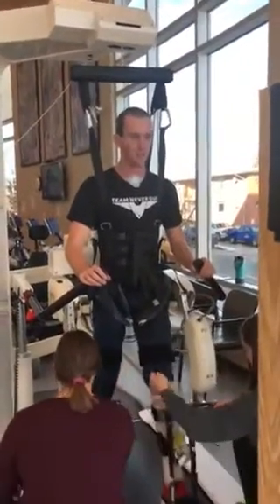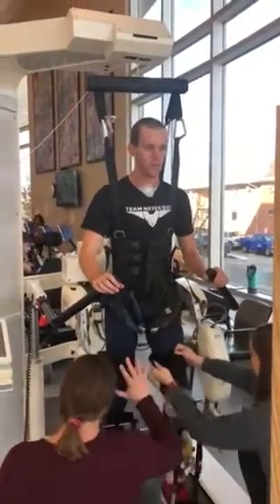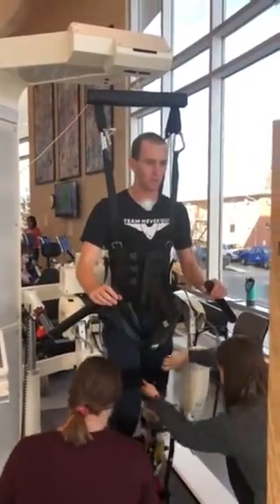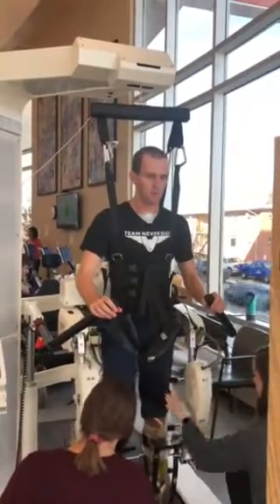So your job on this right side is to try to bend that knee. Because that foot doesn't like to pull it up, you've got to bend the knee to clear those toes.